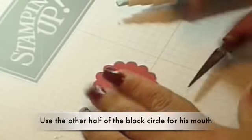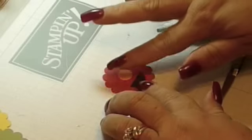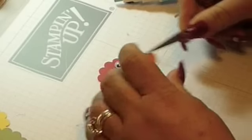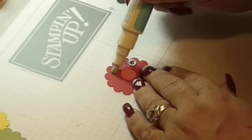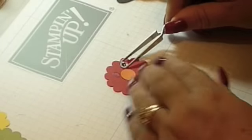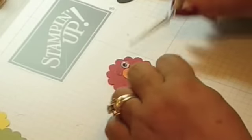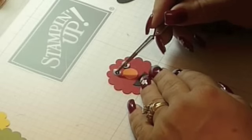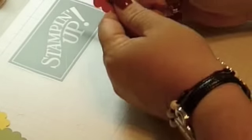Let's go with Elmo. Elmo will use the other half of the circle. In the sample card I used 3 quarters of the circle, and in this one I'm going to use the whole circle for his nose. This is also the 3 quarters of the circle — in this case, only orange. Just adhere the eyes the same way you did with the Cookie Monster. Let them dry a little bit, then adhere it to the card.